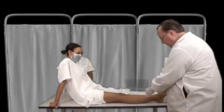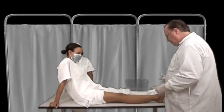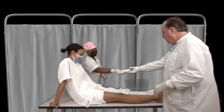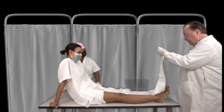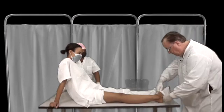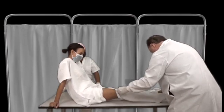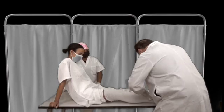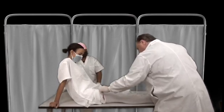As in all casting, you look at the extremity to make sure there are no wounds on the skin, and you must protect the skin. We're going to demonstrate stockinette — you can actually use stockinette on the upper extremity as well. So you just cover the extremity with a stocking. We now have the stockinette in place.